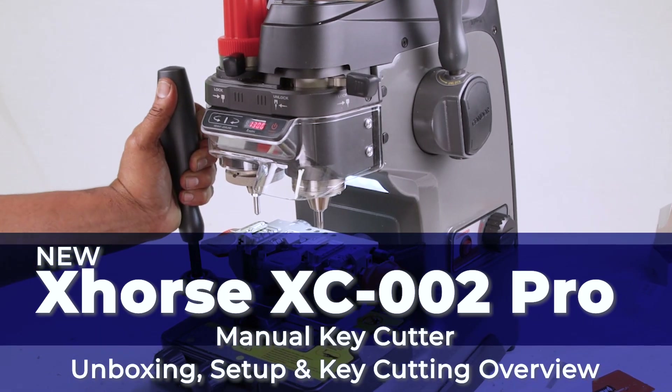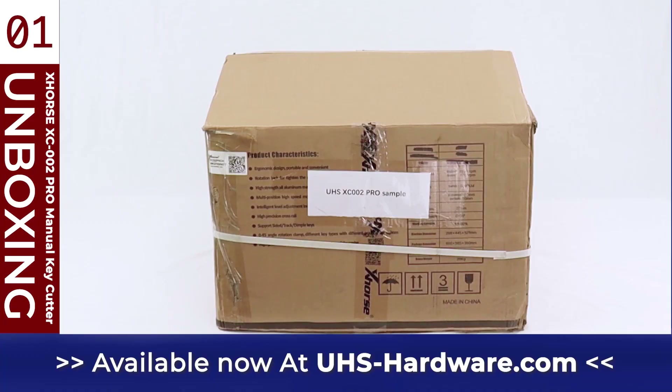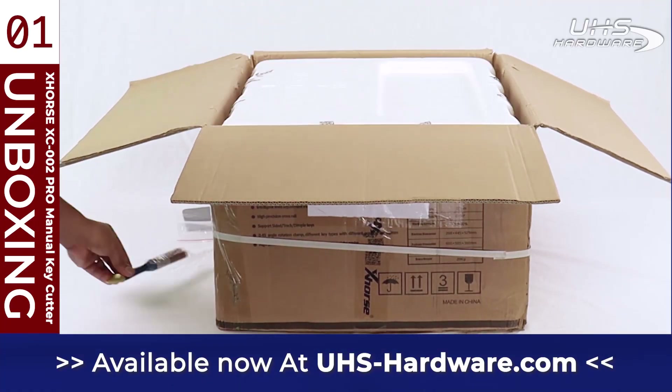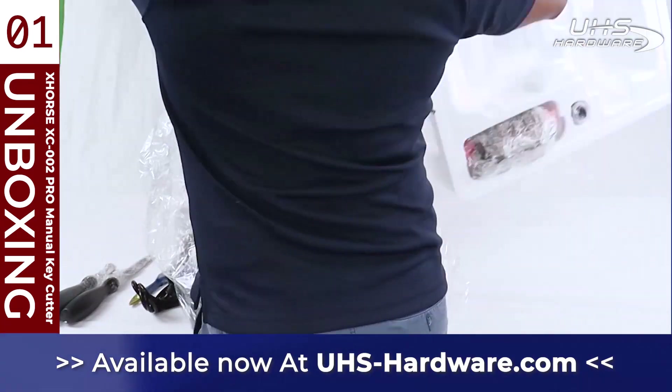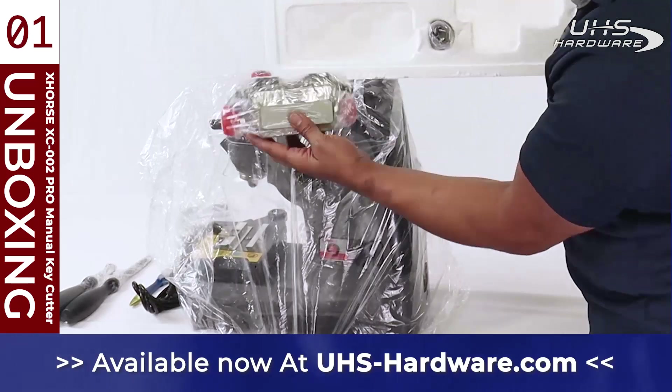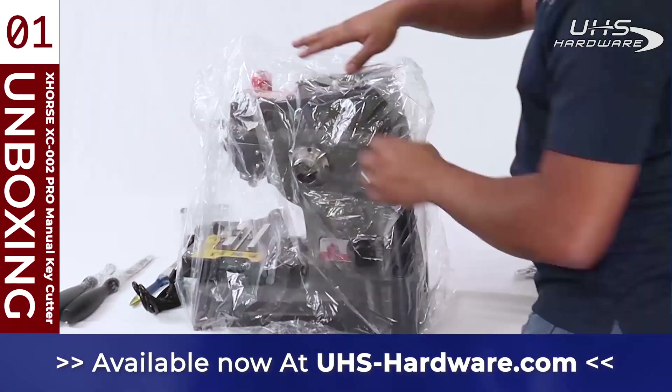What's up UHS Harbor fans, it's me Louie here today in the UHS studio. This is the brand new manual key duplicator XC002 Pro from X-Horse. We're gonna be checking it out and seeing how it goes together before setting up.